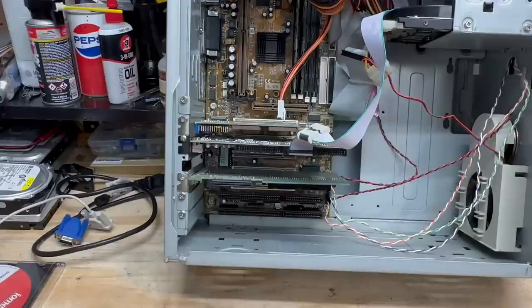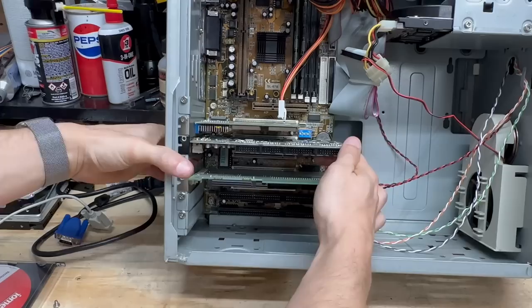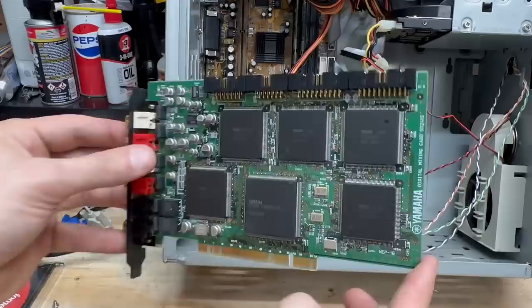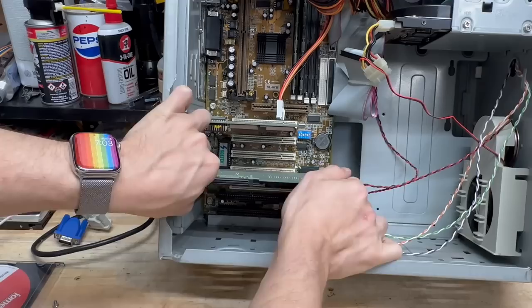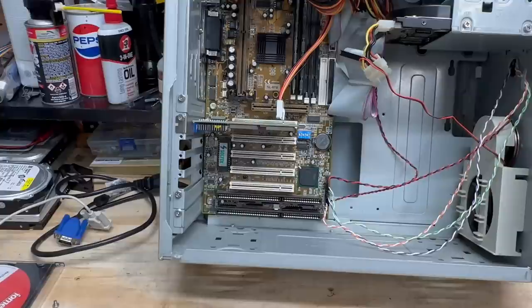I've got to start with this Yamaha card — this is the connector for the drive bay panel. Look at the size of those chips. Yamaha digital mixing card, DS2416, got a date of 1998 on that chip. Back side of this card is equally impressive, and here's the I/O section — nothing but RCA jacks. Let's just put that in a safe spot. Let's get a look at this SCSI card — it is an Adaptec card. Looks pretty SCSI. This is very cool to have. Let's see what kind of video card they got in this thing — standard issue Trident card. Very nice.